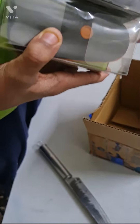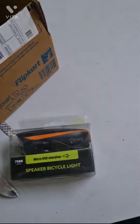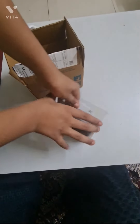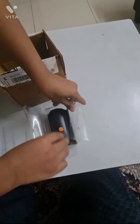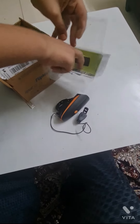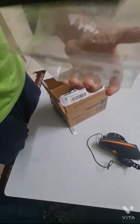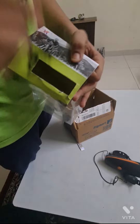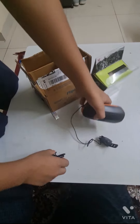Now I'm going to unbox this and open this box. I have opened this box, and inside I have a USB charger.